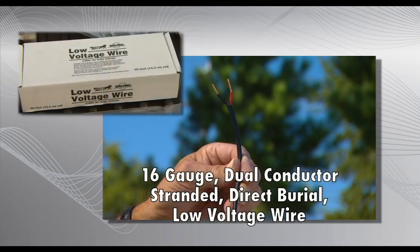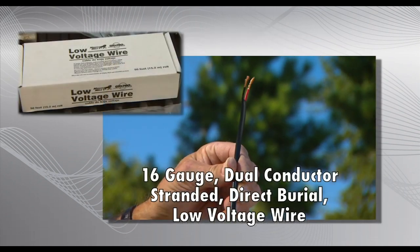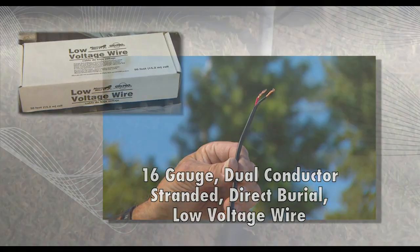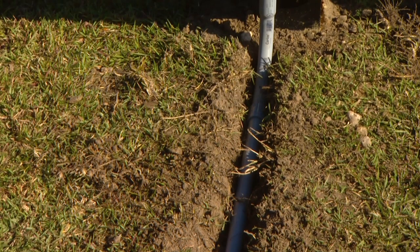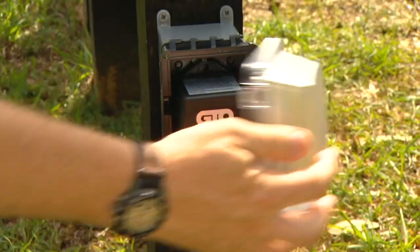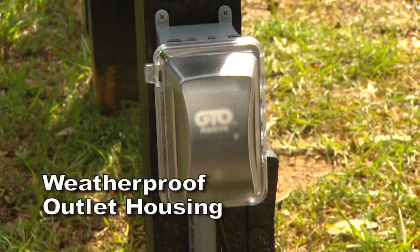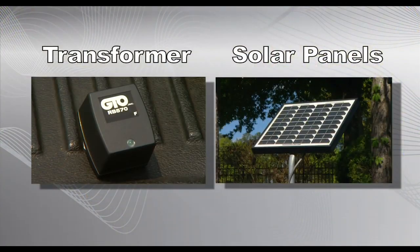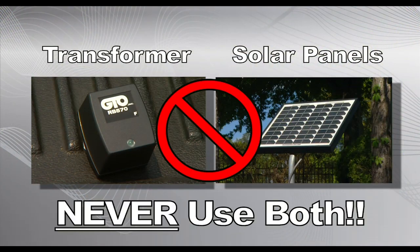16-gauge dual conductor stranded direct burial wire is required to connect the transformer or the solar panel to the control board. Wire coming up to the control box from the ground should be routed through PVC conduit to protect it from lawnmowers, weed eaters, or animals. Any outdoor outlets used must be enclosed in weatherproof housings. You must use either the AC transformer or solar panels to continually charge the system's battery, but never use both. Doing so will damage the system.